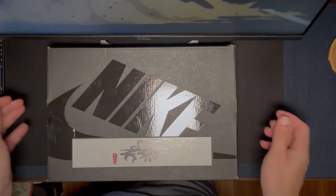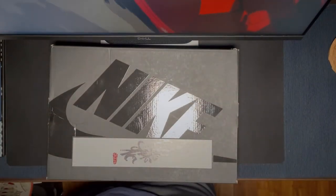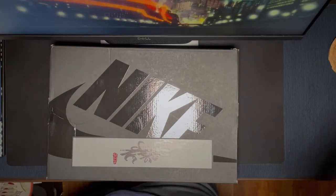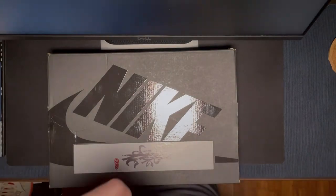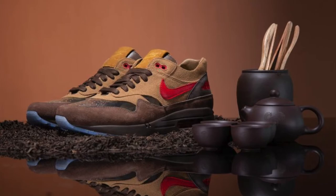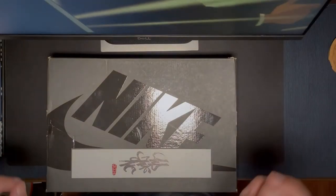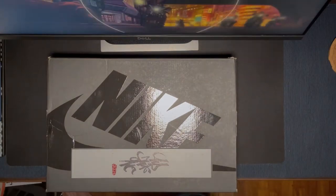Hi everyone, welcome back to my channel. Today we're gonna talk about the Nike Air Max 1 Clot in the 'Cha' colorway. It came on top of the re-edition of the 2006 colorway and it's supposed to pay tribute to tea — Chinese tea specifically, as I mentioned in my review of these ones.